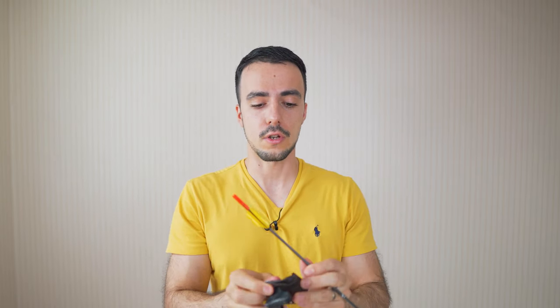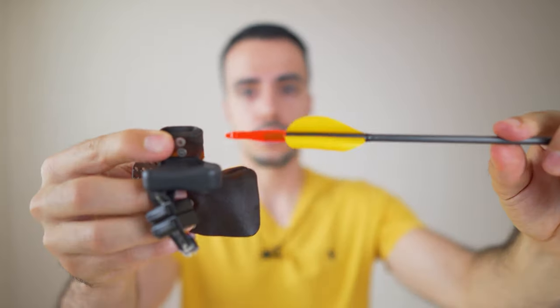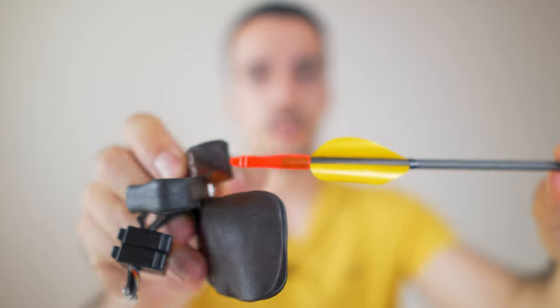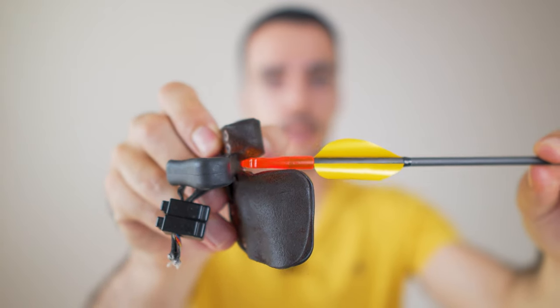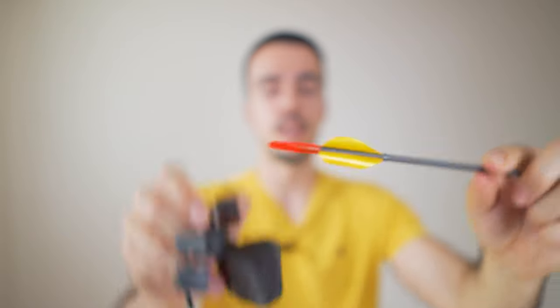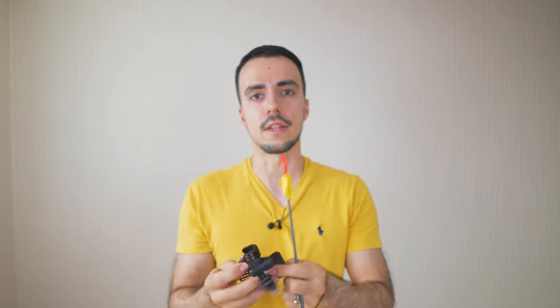What you want to do — and the best way to do this — is when you put your tab on the string, you locate upwards. What I mean by upwards is you just touch the leather of the tab to the nock. So if this is the arrow, you just go like that, hooking the string and locating upwards, touching the nock with the leather. That gives you a consistent place every time.